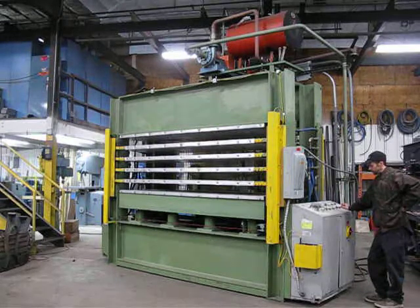The press is guarded on the front with light curtains and a cable safety which runs all the way around. It's hard guarded in the rear. The cable safety is also on the rear.